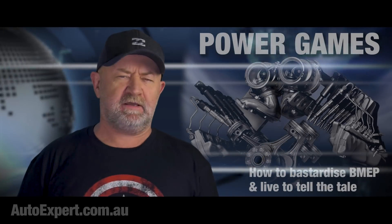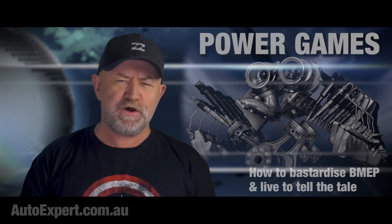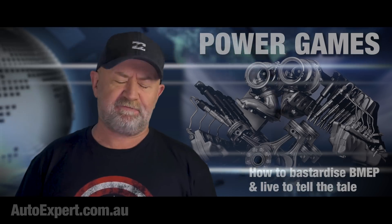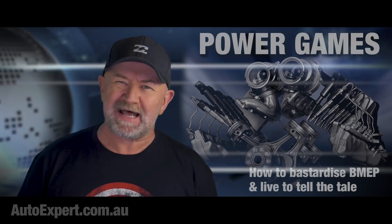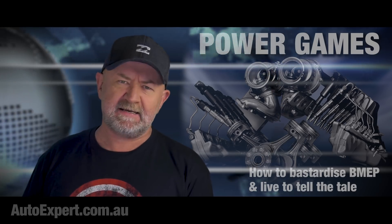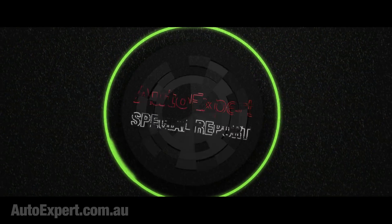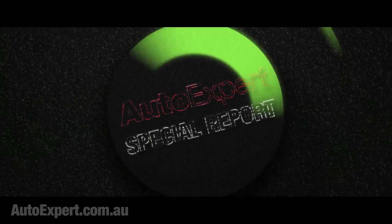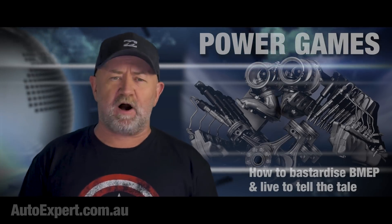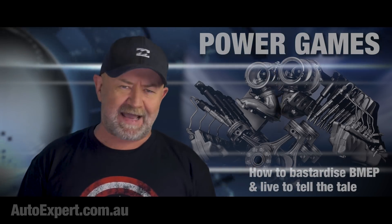As promised by me and endorsed by you, 100% total nerd episode 2.0, and this time it's brake mean effective pressure like a bastard. So lube up, ladies, and grab your pants — we're going in. I'm John Cadogan from autoexpert.com.au, the place where Aussie new car buyers save thousands off their next new cars. Hit me up on the website for that.